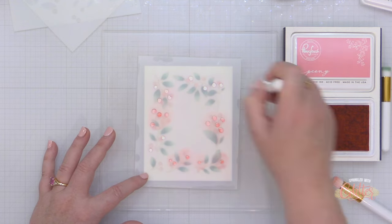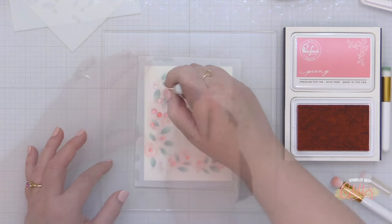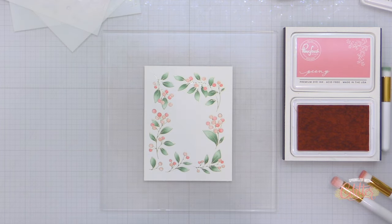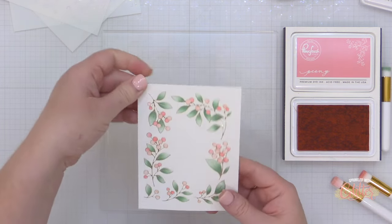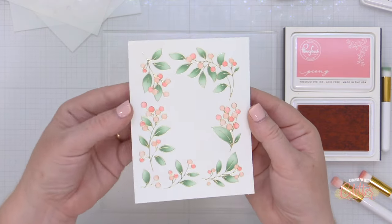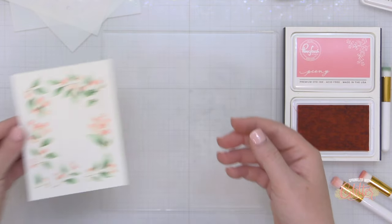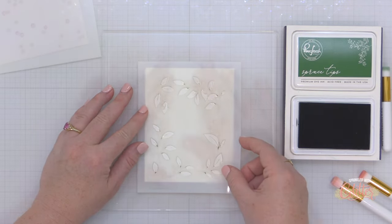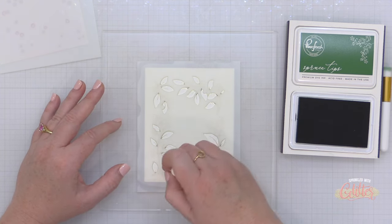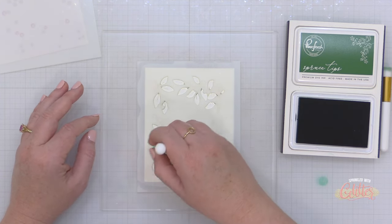For the darker berries on stencil three, I'm using peony ink. I'm going to show you what this looks like and pull it off of my grip mat, which I use to hold my stencils and cardstock in place while ink blending. Isn't that absolutely beautiful? I'm loving how changing up my color palettes is really changing how all of these images feel.